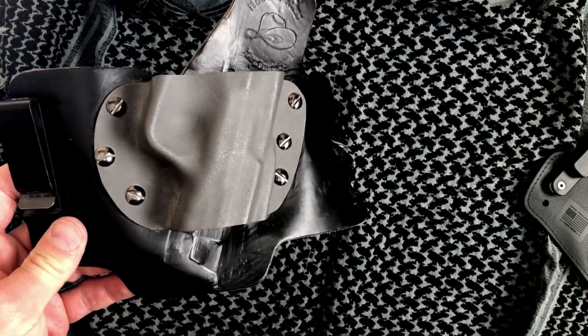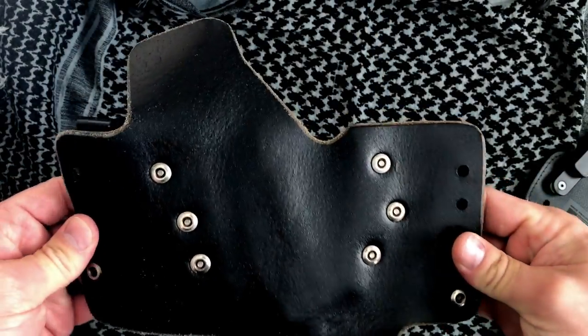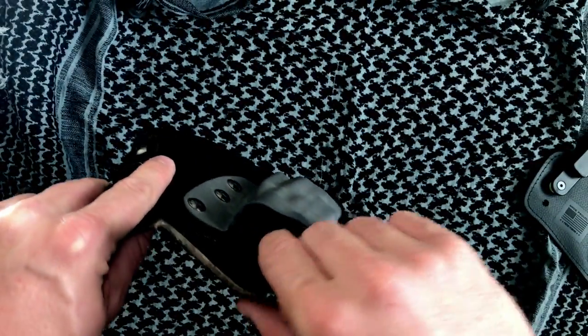My only gripe with that was the smooth backing of the leather tended to really make this sag down lower and lower. Throughout the day, you find yourself reaching back and adjusting things and trying to pull it up.